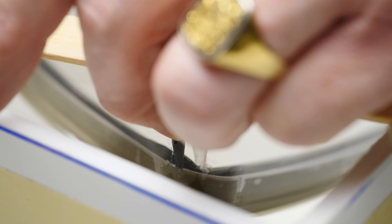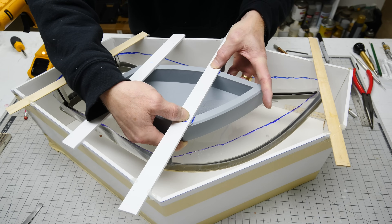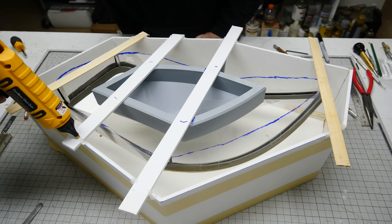We also add a block to take up some volume of the silicone, just to save on silicone.